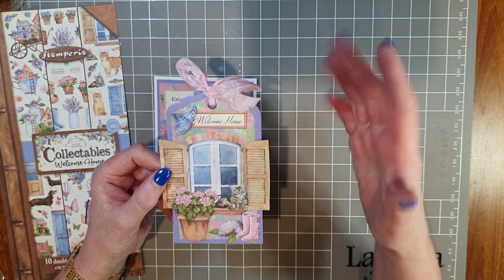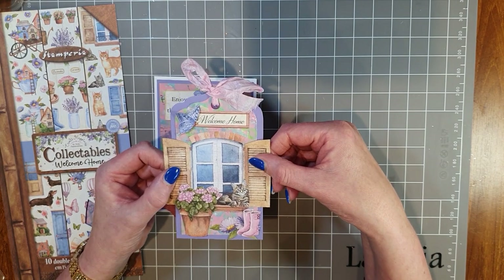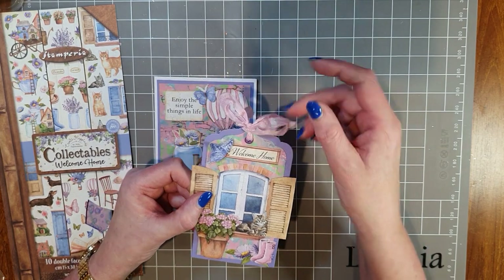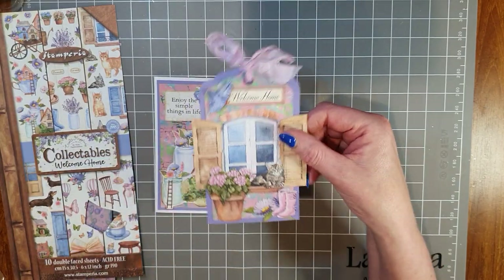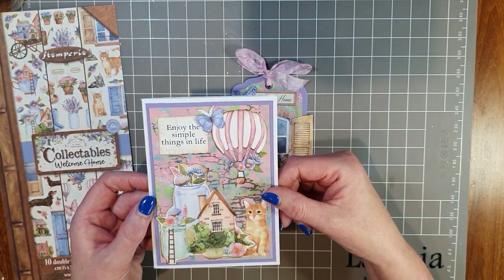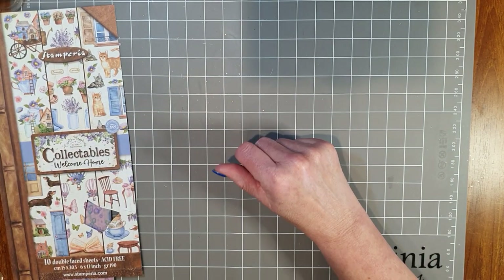I'm going to follow a similar process in a moment using the master board we made the other day, which had the more purple background. That one is finished off with an eyelet and ribbon at the top — very easy to do, but it makes a beautiful background. This is the card I've created — it's got a little bit of stamping too. I'll put those to the side because I'm going to do a similar process now.